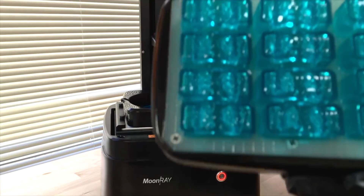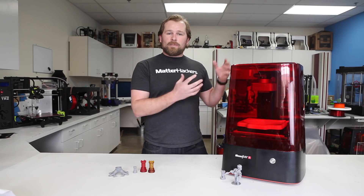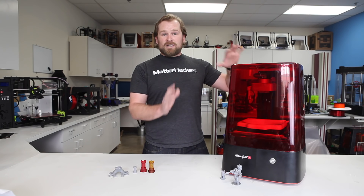On top of that, when you're printing large parts on resin type printers and you compare that to a laser system, the Moonray S can print them much faster.